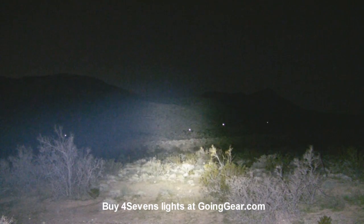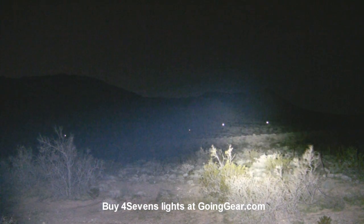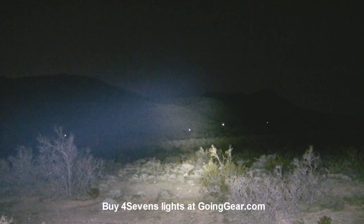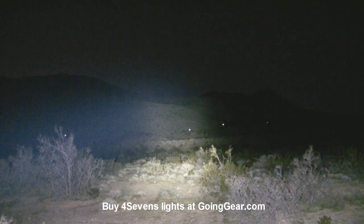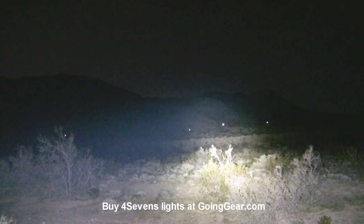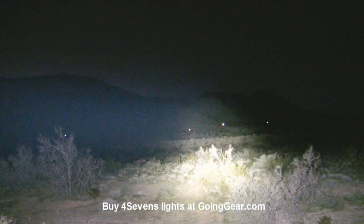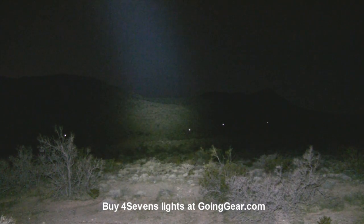So what the light is, is actually a 4 Sevens prototype. We're going to take it back to the hotel so we can have some good hotel room lighting and show it to you in a little bit better detail. We'll shine it around a little bit, shine it around on the mountains, just so you can see how much light is coming out of this thing. Let's see if I can get it up a little bit higher so we can get it off the brush in front of me.